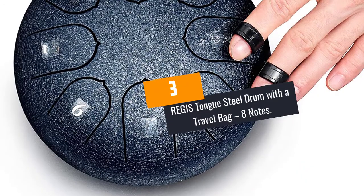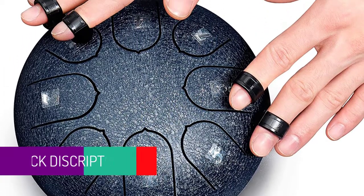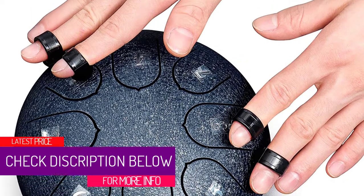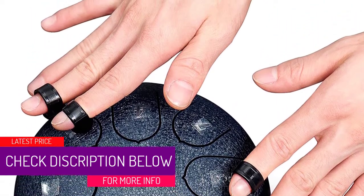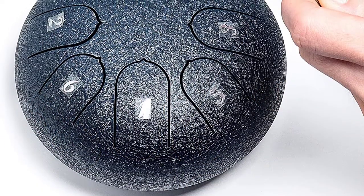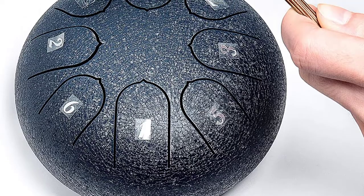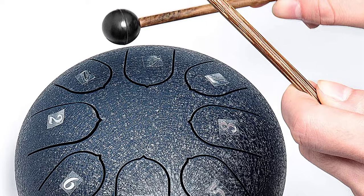At number 3: the Regis Tongue Steel Drum with travel bag, 8 notes. The craftsmanship is done by hand to ensure it emits clean, exquisite, and special sound effects. It also uses protective paint to guard against rust, scratches, and abrasion. You will enjoy mind and soul purification while achieving inner peace with the sound of this drum.